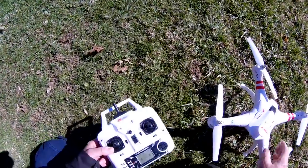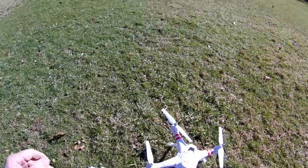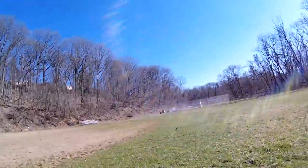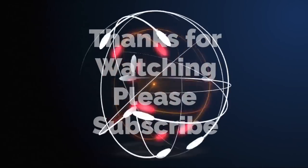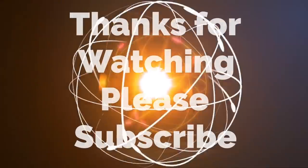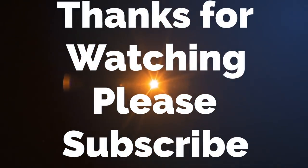Alright guys, thanks for watching. I want to find more speed now — I want high energy as well, but if you feel it...